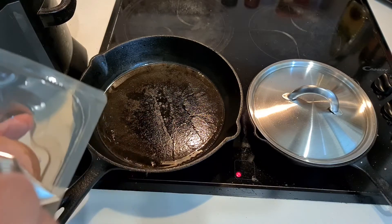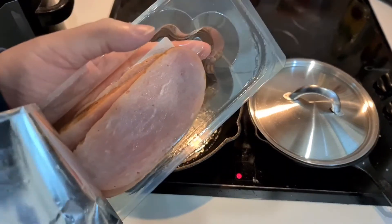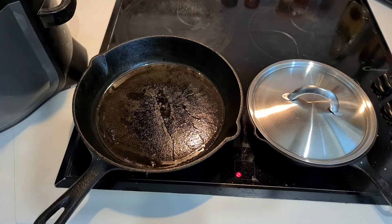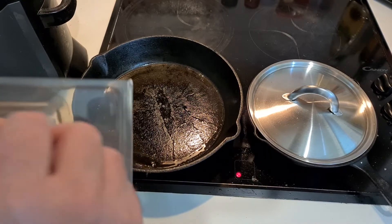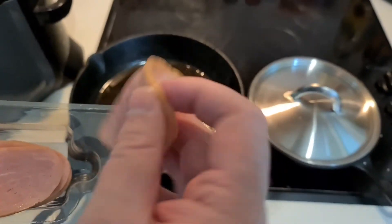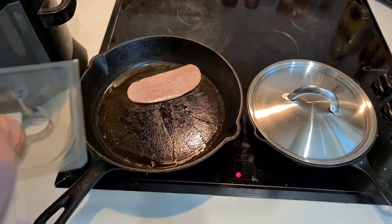So turkey rashers are reformed pieces of turkey, kind of like a turkey ham, which has obviously been coloured as well, which you fry like bacon. And they're kind of — how would you say — limp? Let's see how they get on.